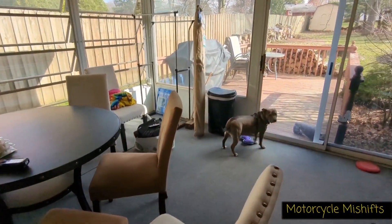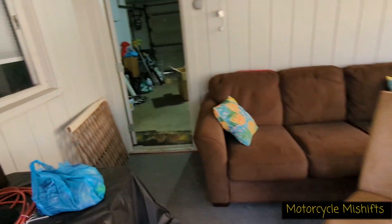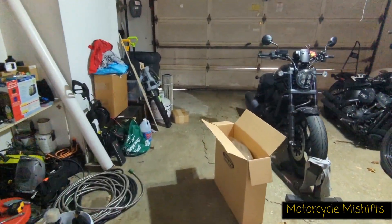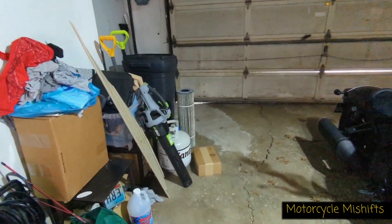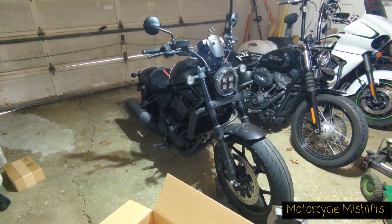Alright guys, in this video we're going to be installing a Memphis Shades Pop Top windscreen on my wife's 2021 Honda Rebel 1100.